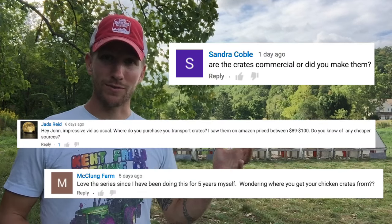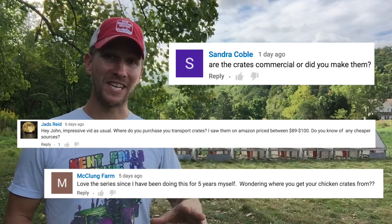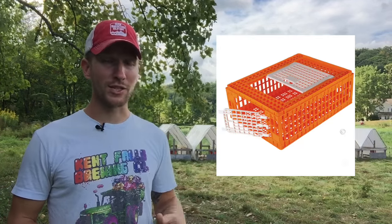Sandra asks about the crates I use to transport birds from the brooder into the field and from the field to the processor — are they commercial or homemade? They're commercial. You can buy them online. I got a good price way back when — $45 a piece because I bought 24 of them. I know that Premier Supplies sells them for $61 to $62. You can go to farmarketingsolutions.com/Premier and search for poultry transport crates. What I like about theirs is they have a door on top like mine, plus a door at the very end, so you can shoo all the birds out without picking them up. The link is in the description.